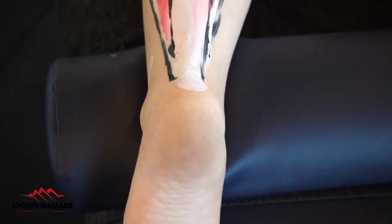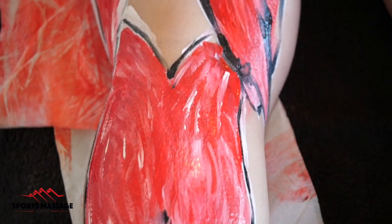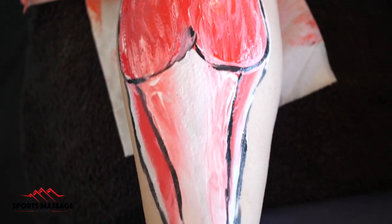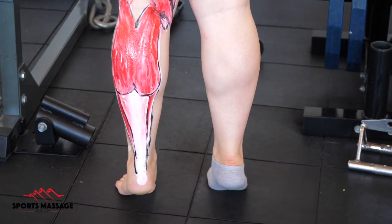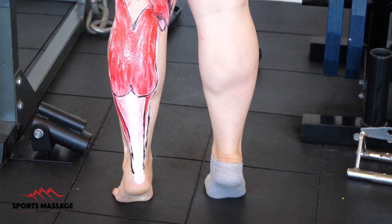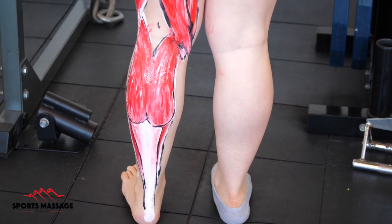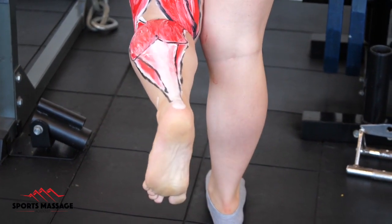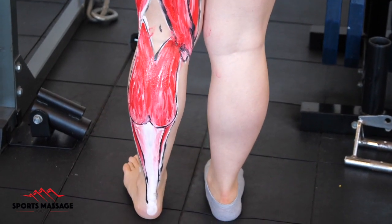Now we have the full showcase for the gastrocnemius and the soleus. You can see the soleus kind of bulging out around the outsides of the Achilles tendon. Both of these muscles will help plantar flex the ankle — it's a very powerful movement — and the gastrocnemius will assist in flexion of the knee. I hope that you found this video useful and thanks for watching.